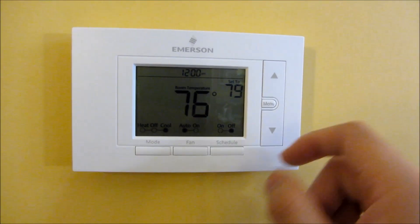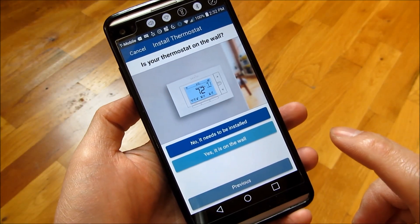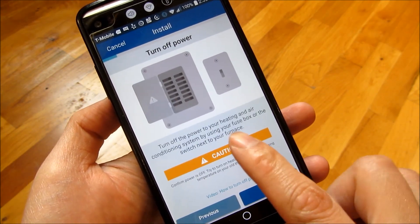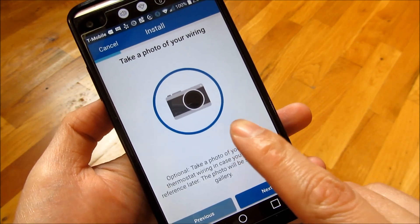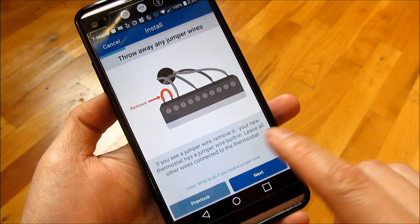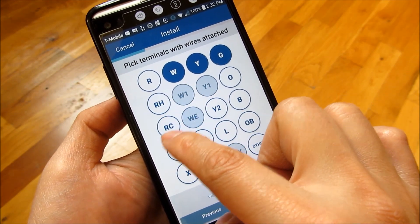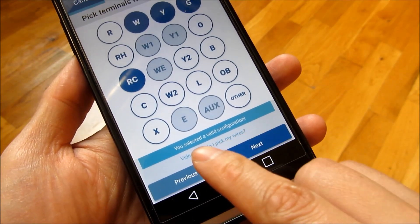I put the faceplate in — it's 76 degrees — and I'm going to test out the air conditioning. The app walks you through installation: power down the HVAC, remove your old thermostat, take a picture of your old wiring. It prompts you to remove any jumper, notes that your Sensi thermostat has automatic wiring detection, and has you select your wires. My old one had RC, White, Y, and G — and the app confirms it's a valid configuration.